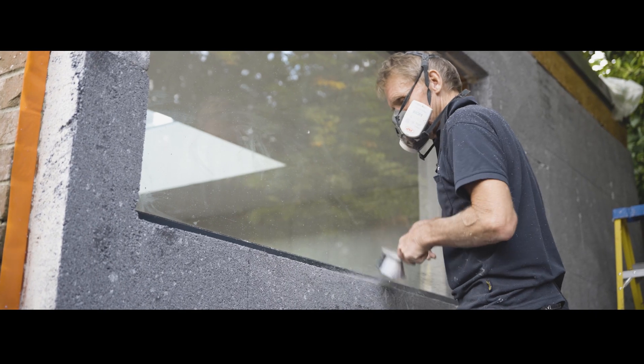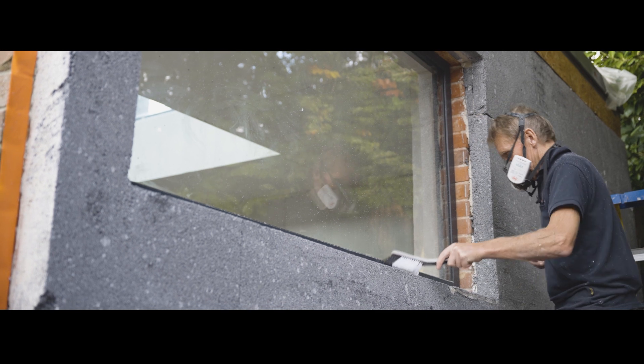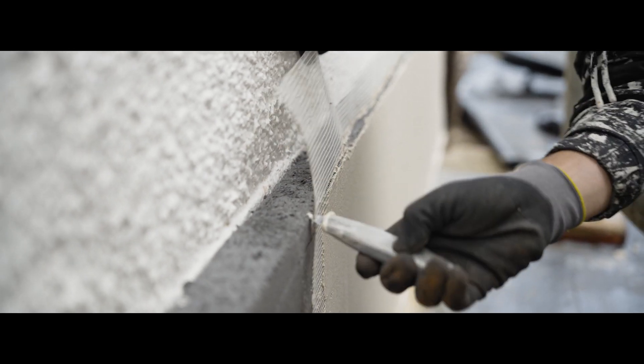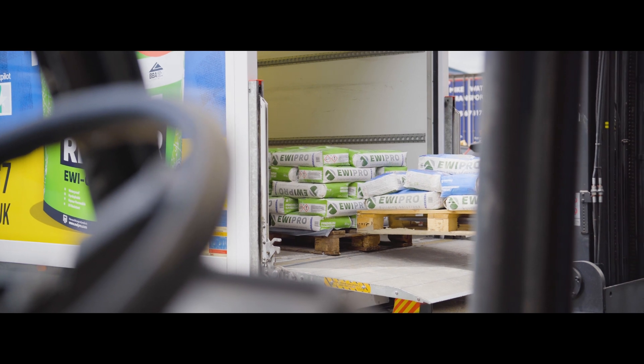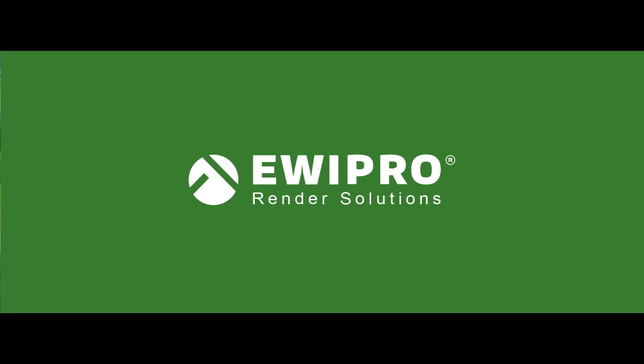With the facade now level and secure, you are ready to move on to the base coat and mesh stage, which we will cover in an upcoming video. All products mentioned in this tutorial can be bought online or in store at the EWI store, now offering nationwide delivery. Do leave your questions and comments below and join us again soon.